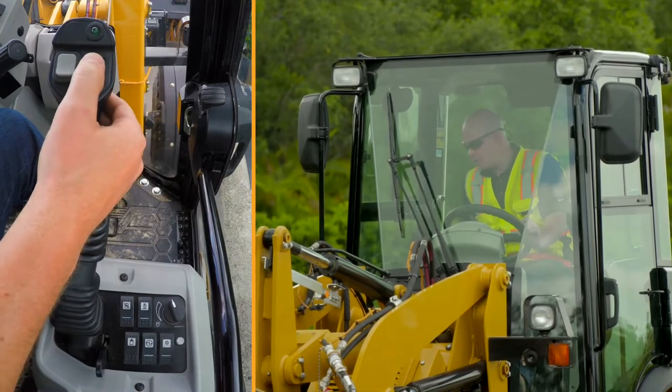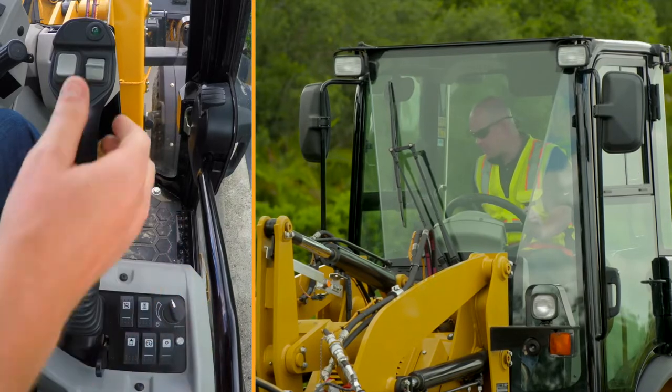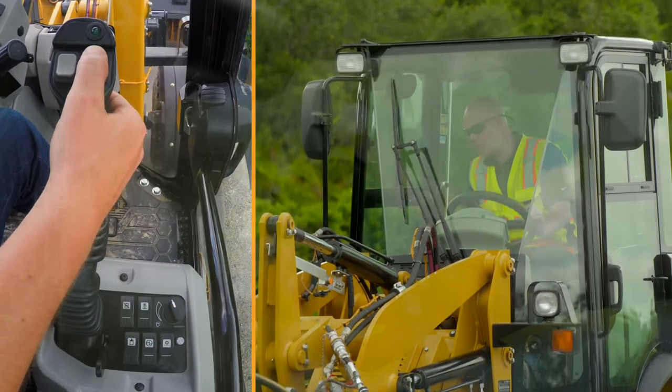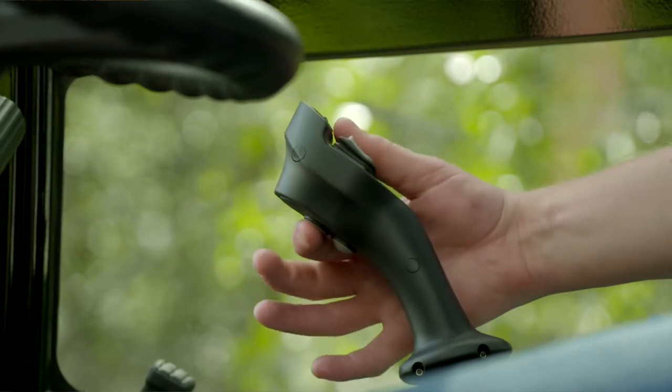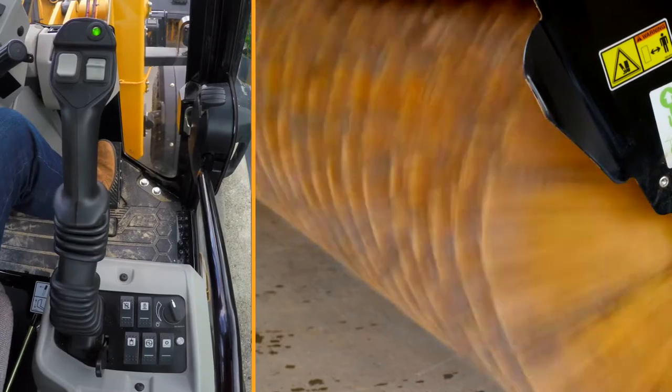You've got continuous flow that's now on the 903D — it's on the joystick versus the side lever. You can activate continuous flow by using your thumb wheel and then the top button on the back of the joystick. You'll see this green light will turn on, which means it's active, and you can see the broom is moving.